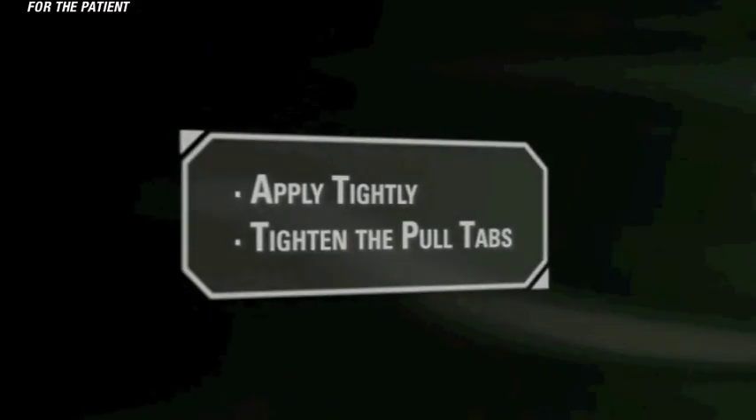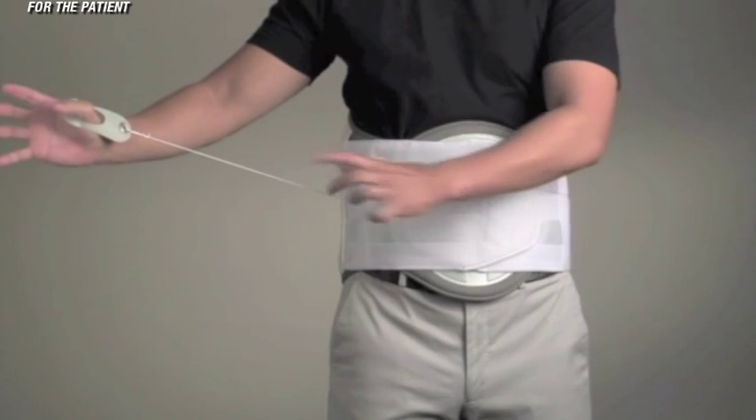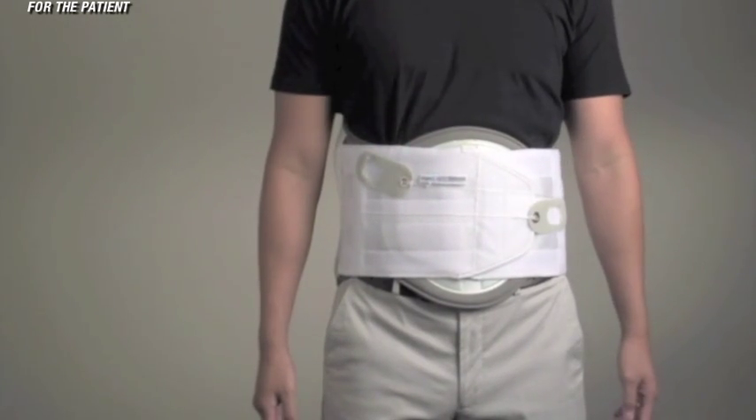Tighten the pull tabs. When the Quickdraw is fit as closely as possible, pull the pull tabs away from the brace until the desired compression is achieved, and touch down the pull tabs onto the Velcro on the outside of the Quickdraw.